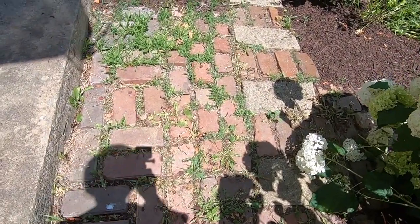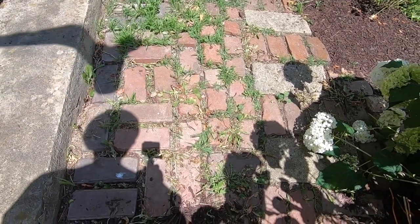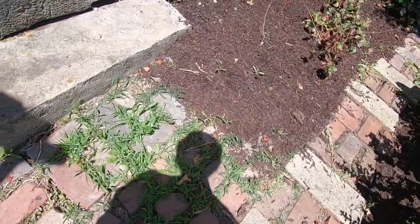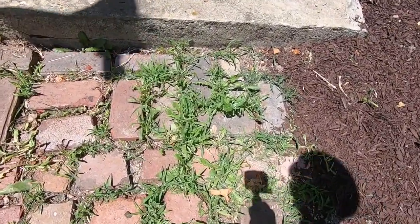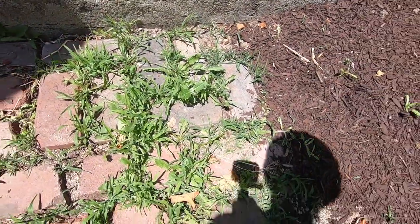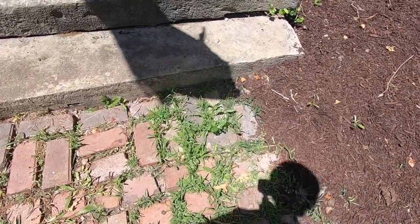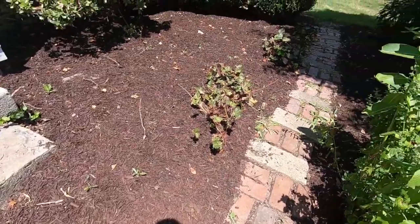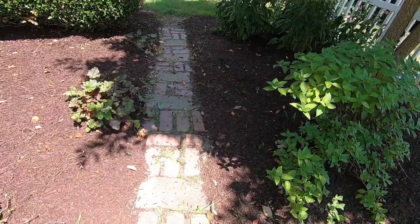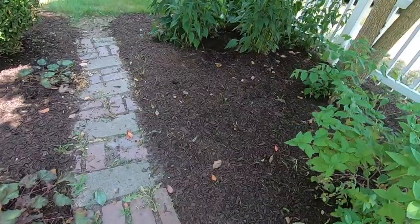They put weed killer on the bricks, but it certainly didn't do much at all. I'm thinking the weed killer they used was just for weeds and not for grass. So this grass that's growing up between the bricks, it didn't kill off. I'm going to try my vinegar, Epsom salts, and a little bit of dish detergent.